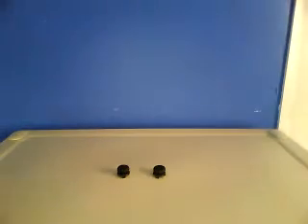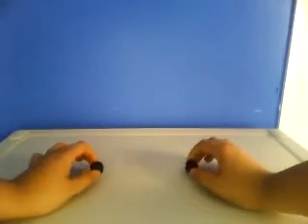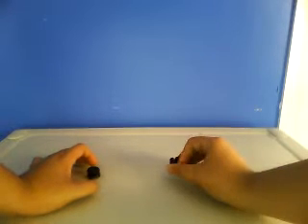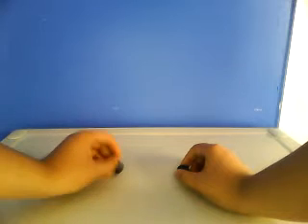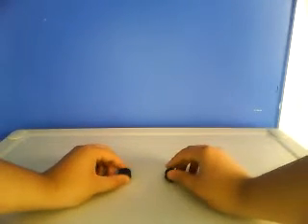Hey, what's up guys, today I'm bringing you an FPS Freak review. For those of you that do not know what these are, these are basically an analog stick that you clip onto the analog stick on your controller, which extends the analog stick that you have, and it's supposed to increase your accuracy.